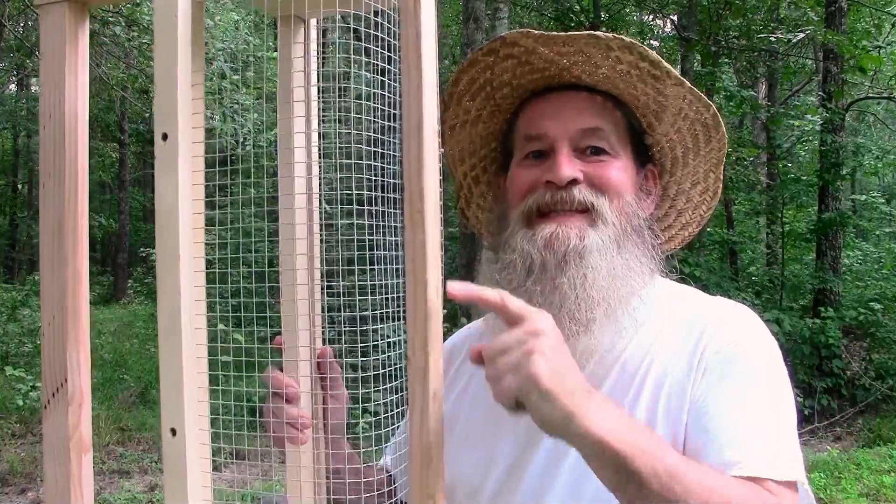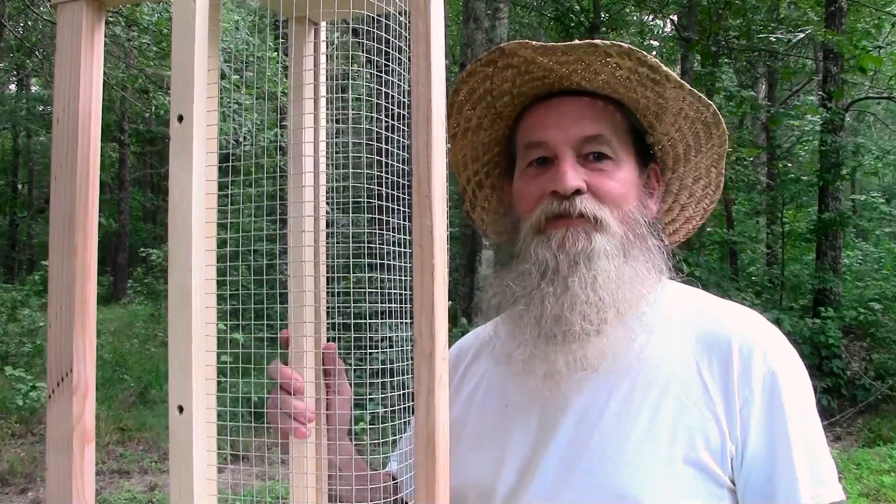If you have a garden and are tired of always trying to figure out how to get the vegetables from the garden to the kitchen, this is the garden basket for you!